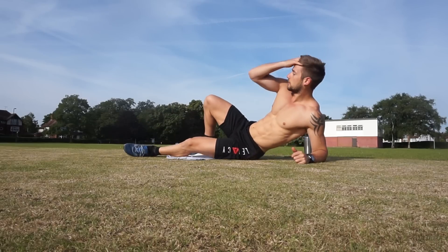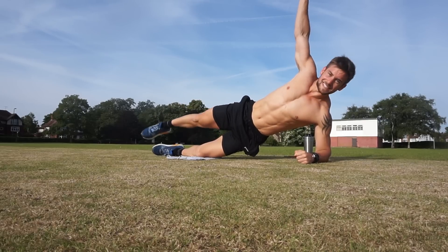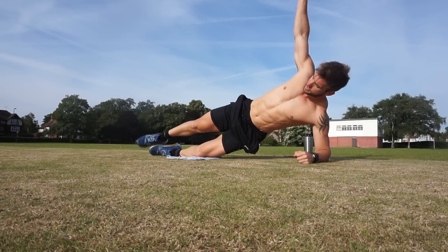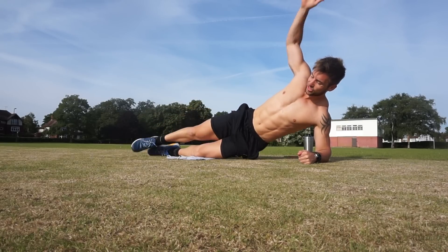Same on the other side. Good — lift in the hips. Drop the knee if you need and lift this leg. 2, 3 — just keep your hips up — 5, 6, 7, 8, 9, 10. Good.